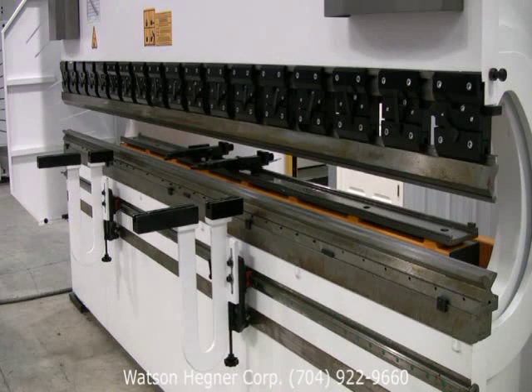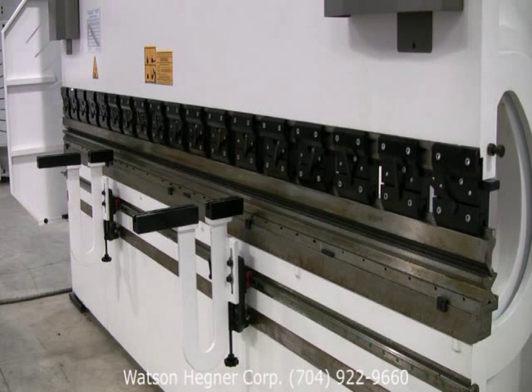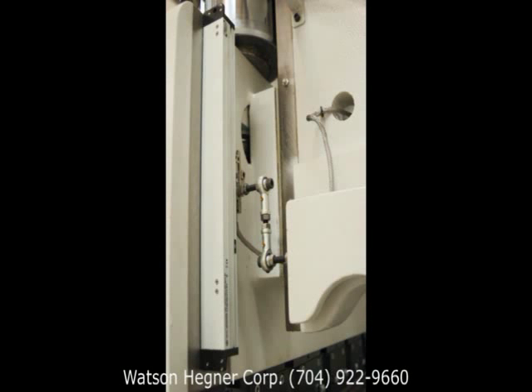Each of the Y-axes are continuously monitored via precision linear scales located at both ends of the machine. Ehrmok's dual bed reference system is mounted to the bed of the press brake, providing the highest level of synchronous movement possible.